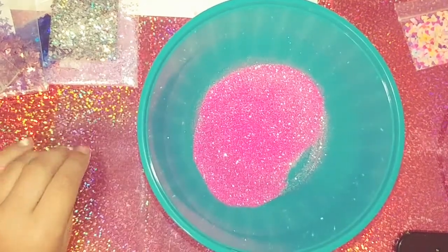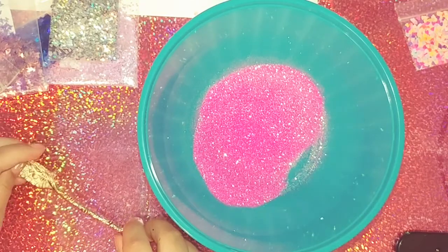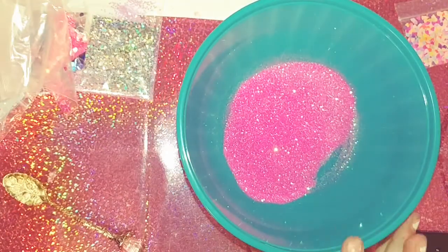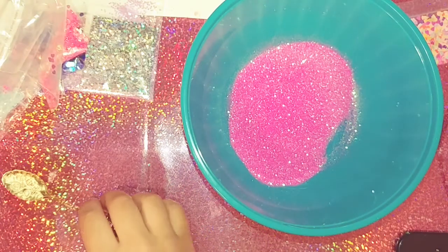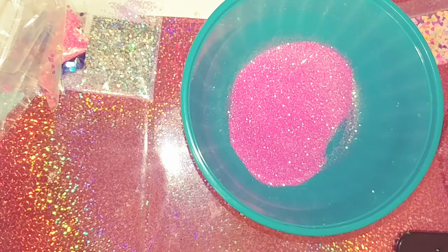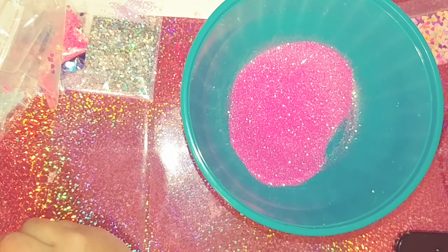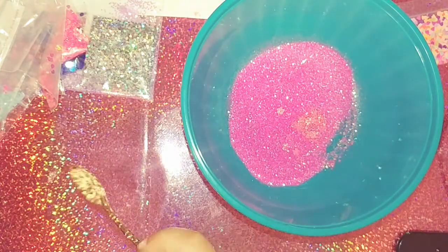It's Alalia here and today I am gonna make a glitter swap mix and I'm gonna use a bunch of colors. I'm gonna get some of these colors and some flowers.